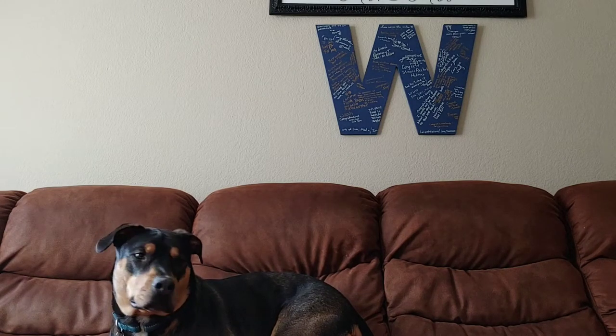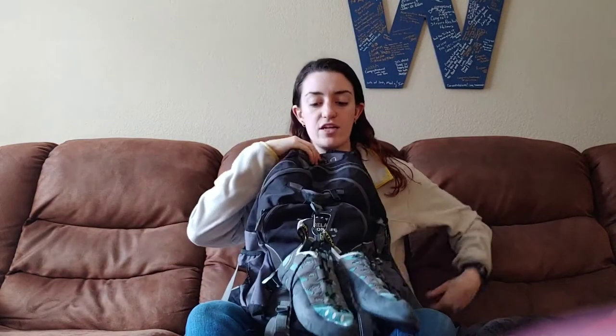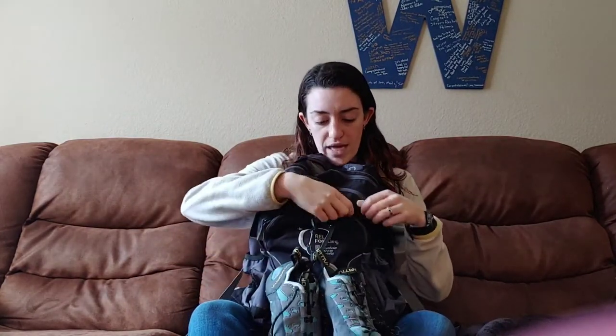What is up, everybody? It's me, Abby, and welcome to another exciting video. What is up, everybody? It is Jess, and welcome to another video. Today's video will not feature me climbing. It will feature what I take with me to the gym when I climb. That's right, we're doing a What's in my Climbing Bag video!